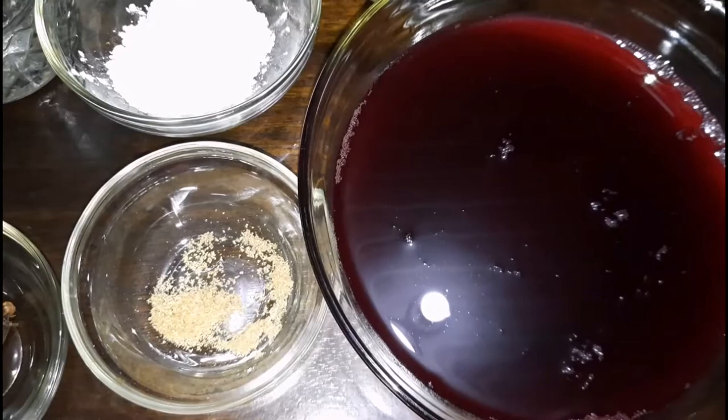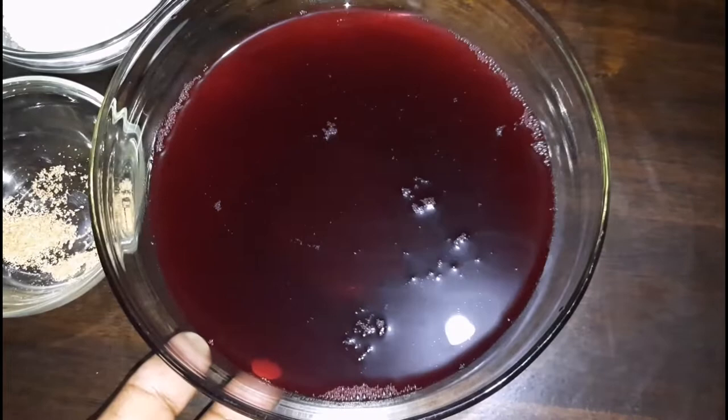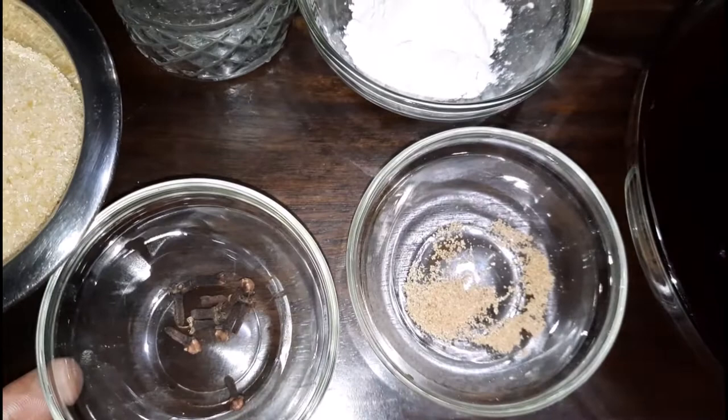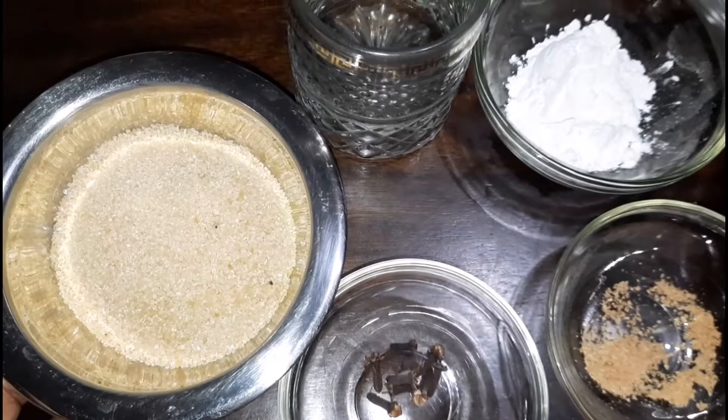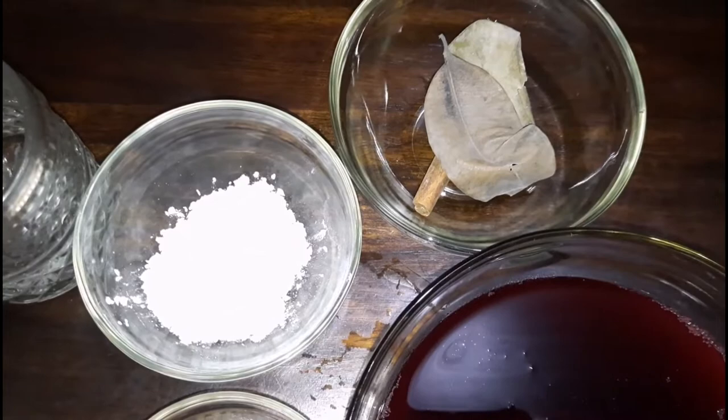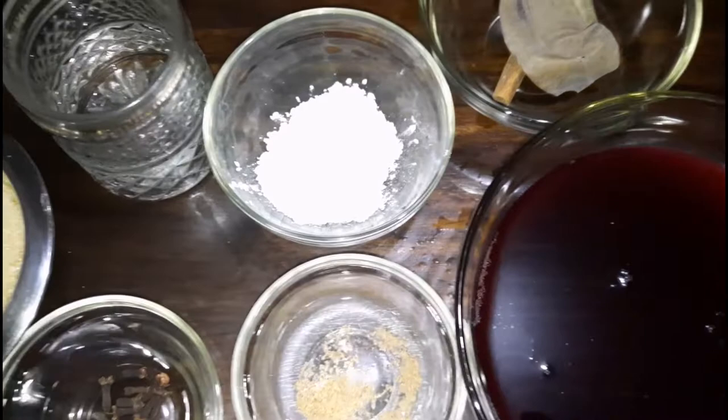While our drumsticks are baking — we're about halfway through — we're going to move on to making the sour glaze. I have some sorrel drink, and if you haven't seen that video I'll link it in the description below. I also have some freshly grated nutmeg, some cloves, sugar to help balance off the tartness of the sorrel drink, water, cornstarch to help with thickening the glaze, a cinnamon stick, and a bay leaf.